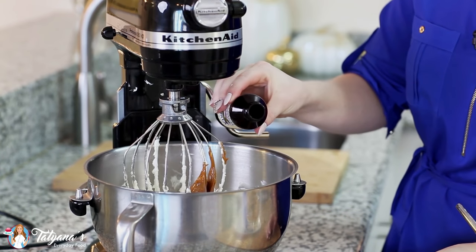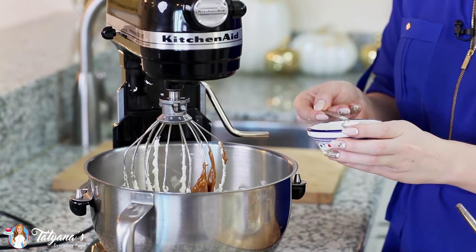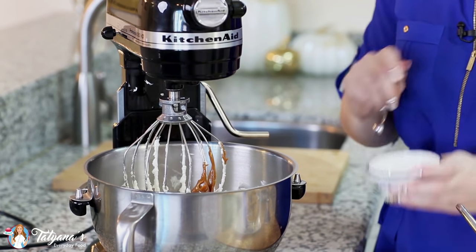About one teaspoon of vanilla extract. And now for the salt — I start out with a quarter teaspoon of salt and then just taste test it to make sure I don't add too much. You can always add more, but you can't take it out.